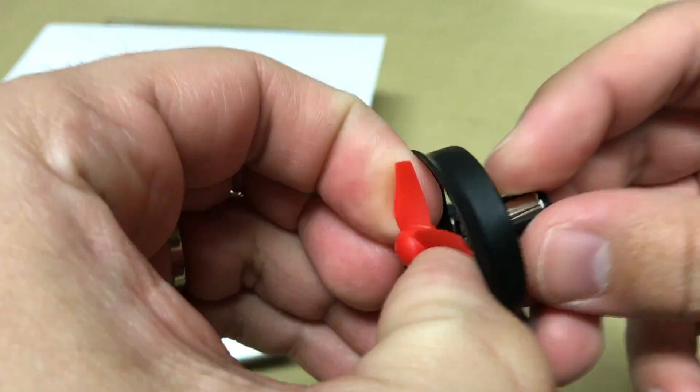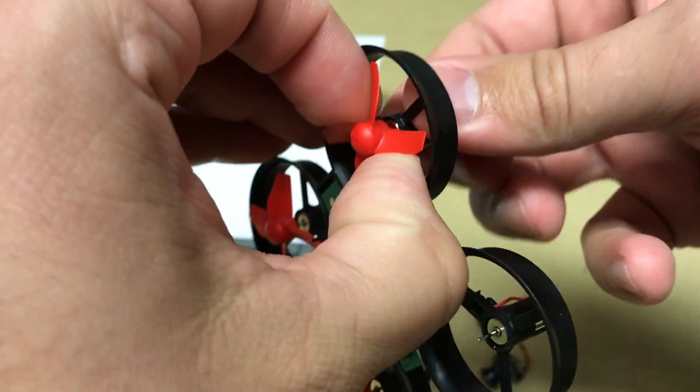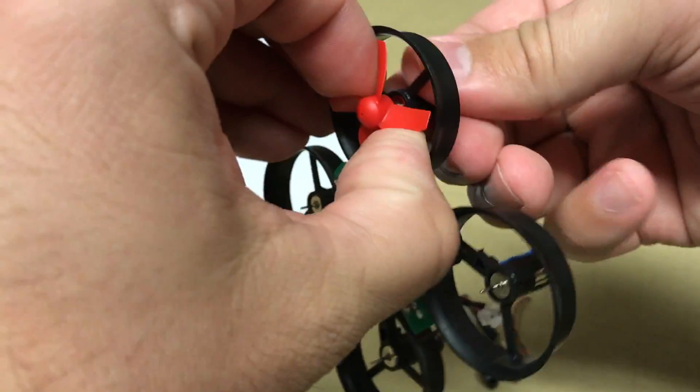Step two is to remove the propellers from the drone so that you can more easily access the existing motors for removal. Keep those aside so that you can reinstall them once the new motors have been successfully installed.